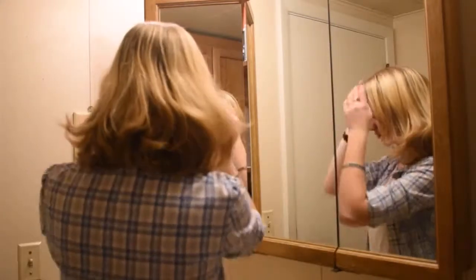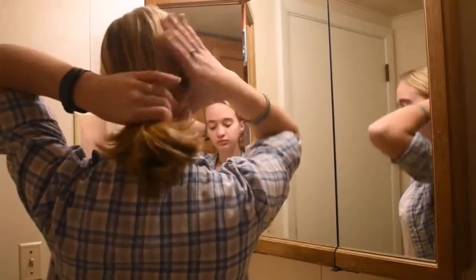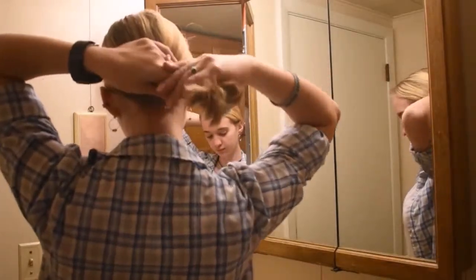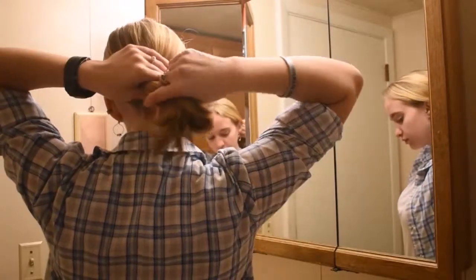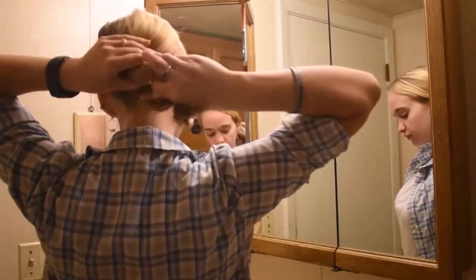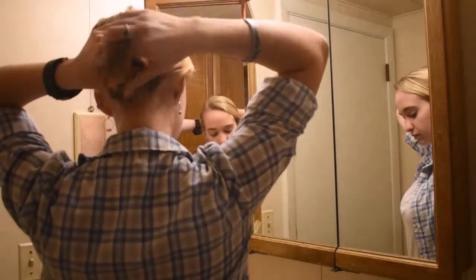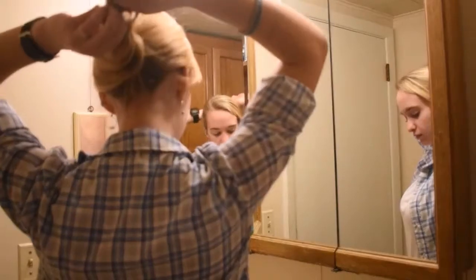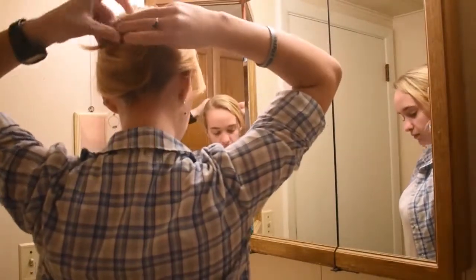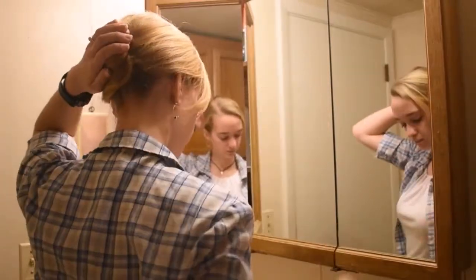For this first hairstyle, you take all of your hair back to the back of your head and start twisting to the right. Make sure that all your hair stays in the twist so that it's not too hard to bobby pin. Then you fold the twist beneath the twist and bring it up to the back of your head.